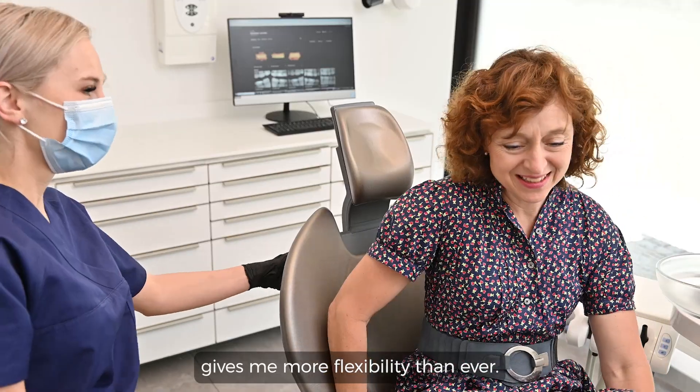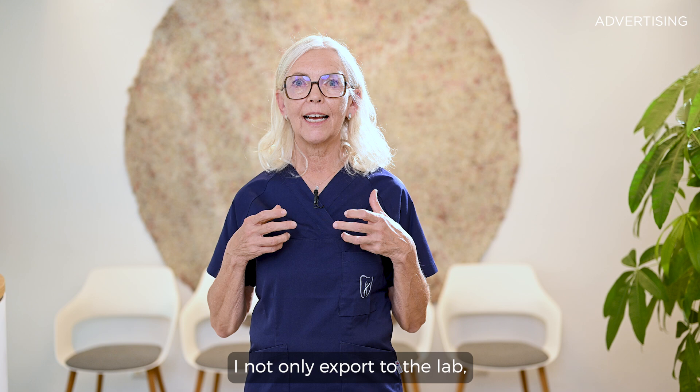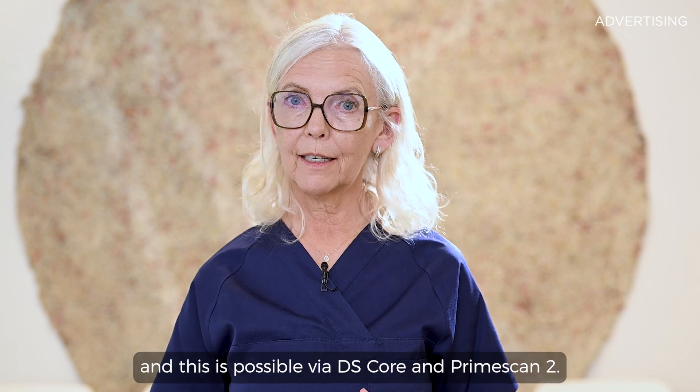PrimeScan2 gives me more flexibility than ever. As a restorative dentist, I not only export to the lab — I also prefer to make in-house manufacturing, and this is possible via DS-Core and PrimeScan2.